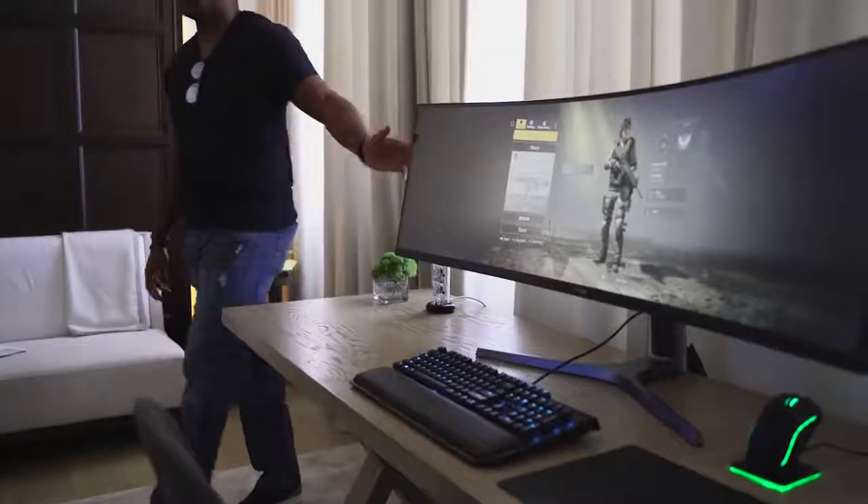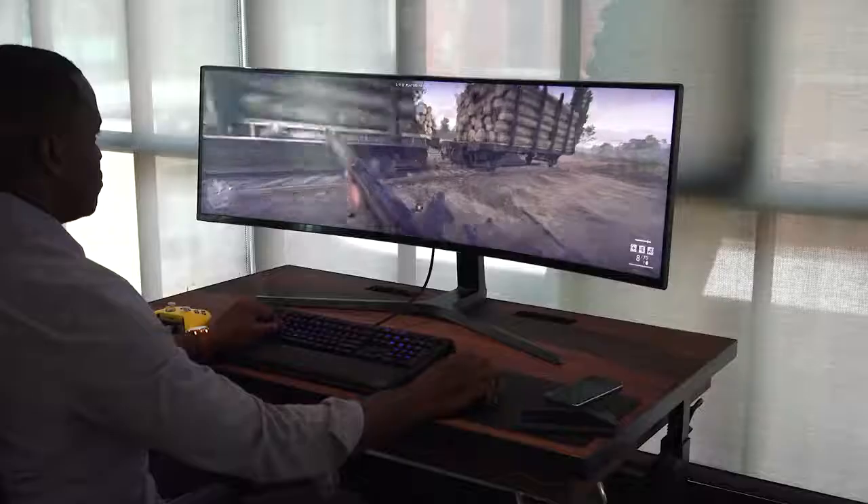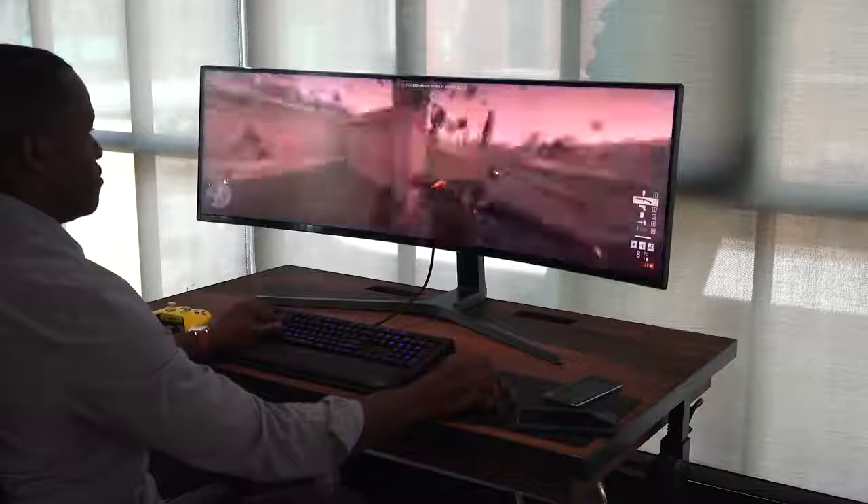Hey guys, ThunderE here. It's been a while since I've done a hands-on video, but I had to do one for this because the behemoth is back. Last year we took a look at Samsung's massive 49-inch monitor, the CHG90. It was a lovely monitor — 49 inches — but the resolution was a bit on the shorter side: 3840 by 1080p with an aspect ratio of 32 by 9.